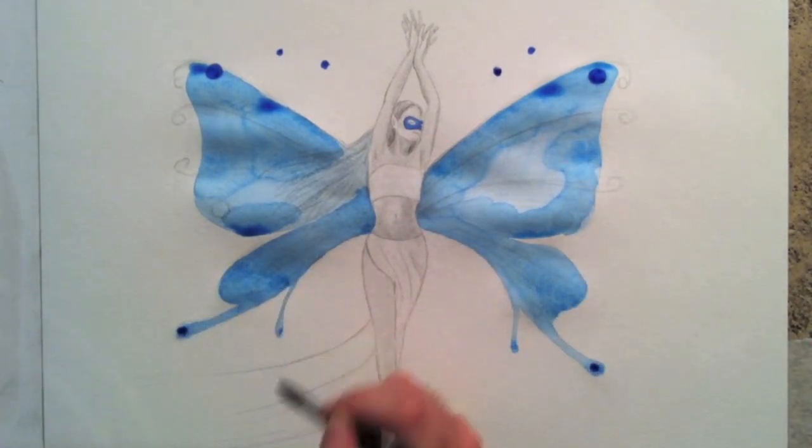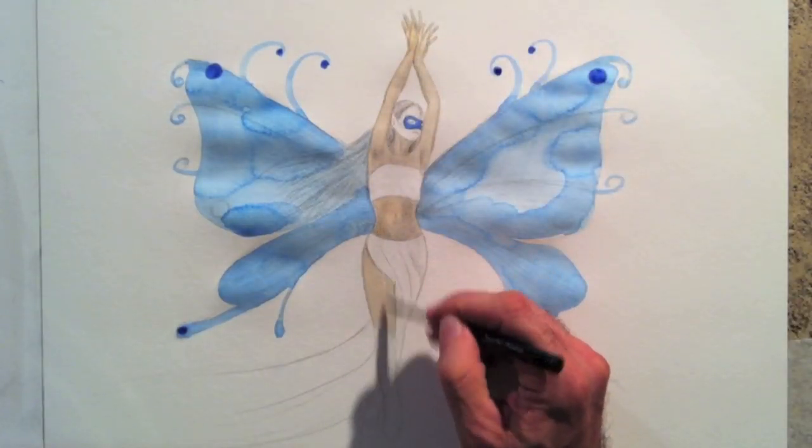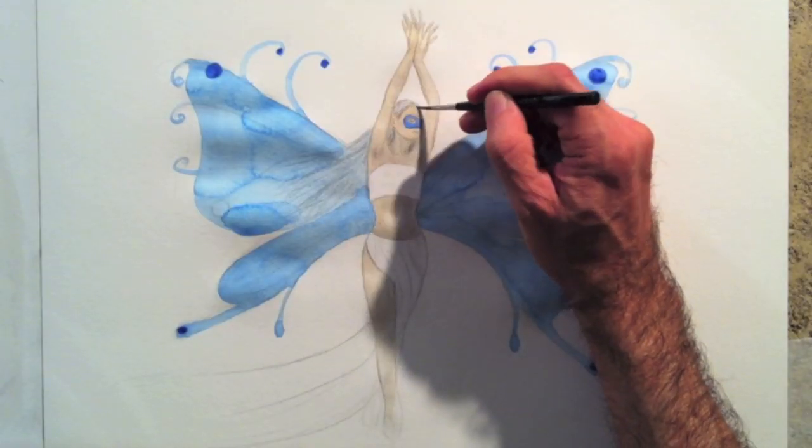Now that the wings are blue, the ground looks pale. I will end up painting everything. First, I give her a light tone, which then I'll darken with the shadows.